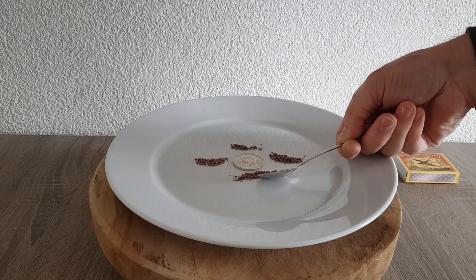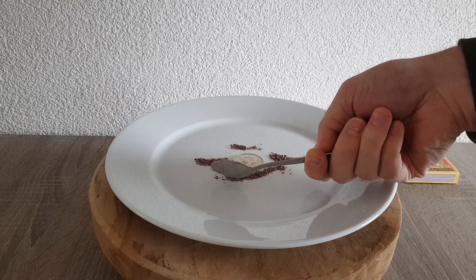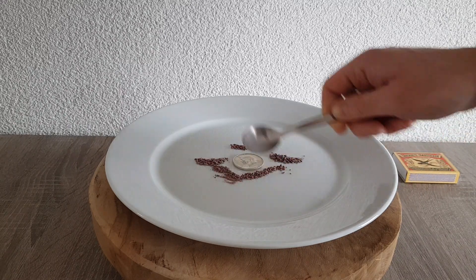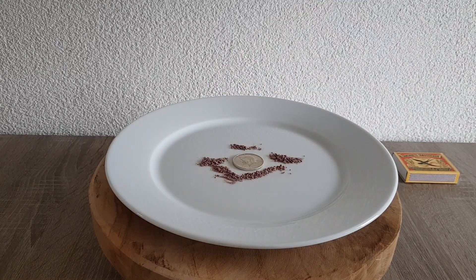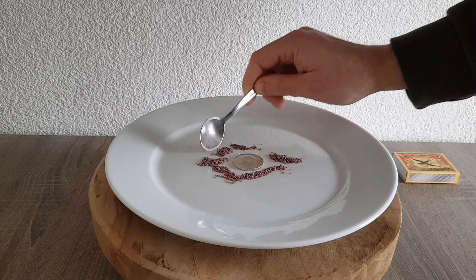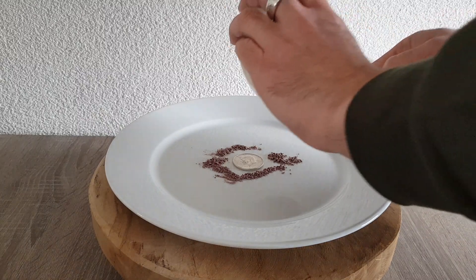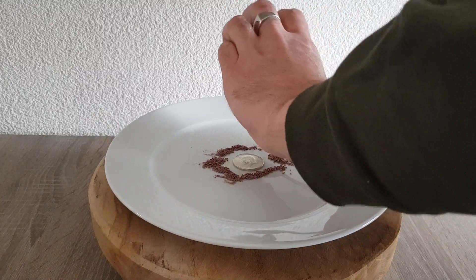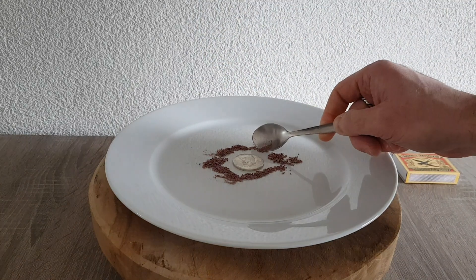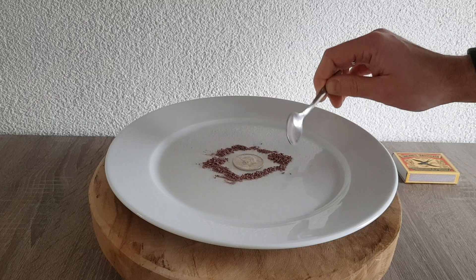Maybe you guys have tried this before and know more about it. Let me know in the comments what you think about doing this — I'd like to know your opinions. It's just a test, just an experiment, and that's why I'm putting it on this half dollar first before putting it on my nice 1987 Silver Eagle.